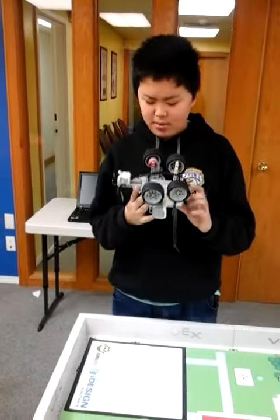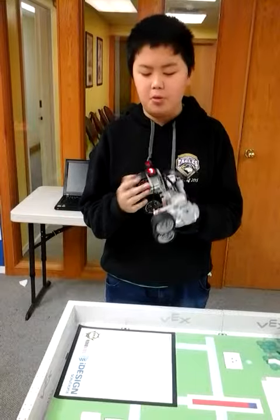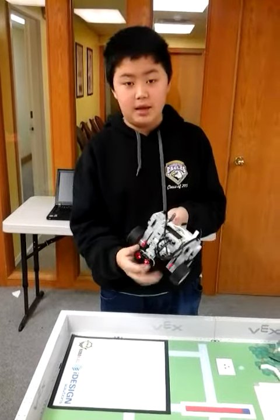Do you have any problems with the design of your robot? I didn't really have that many problems, because it's just basically building a simple robot and just adding an ultrasonic sensor.